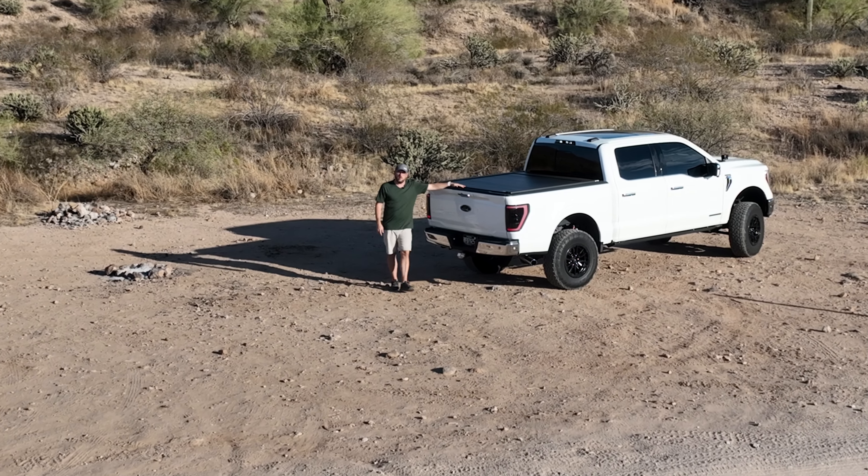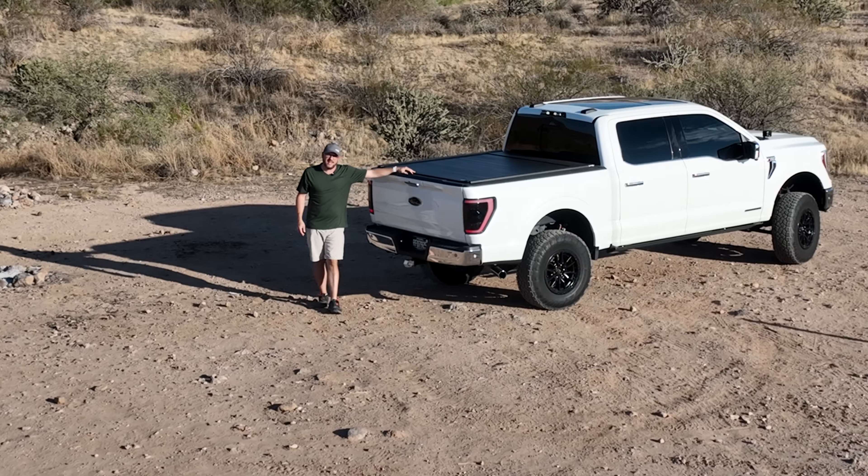Is a $3,200 tonneau cover worth it? This is Dan with Gears and Gadgets. Let's talk about it.